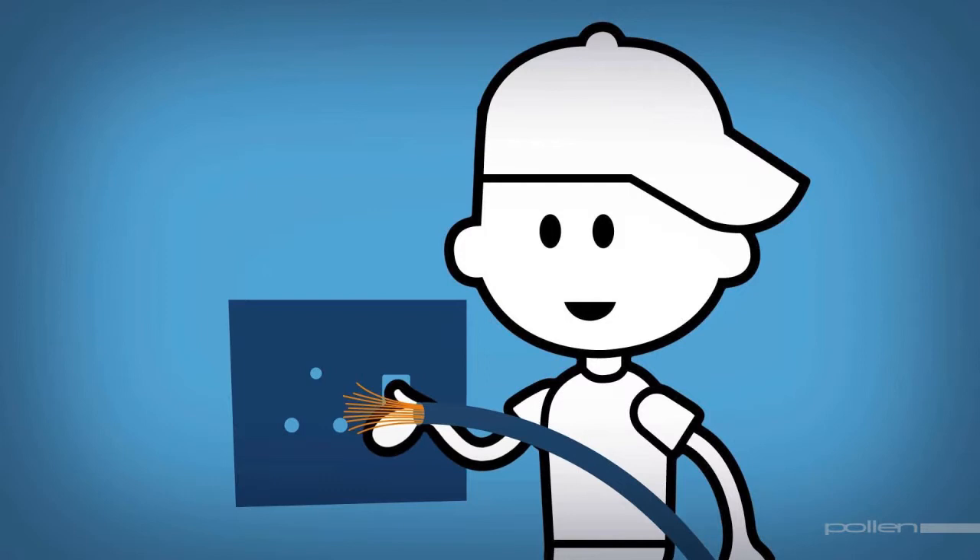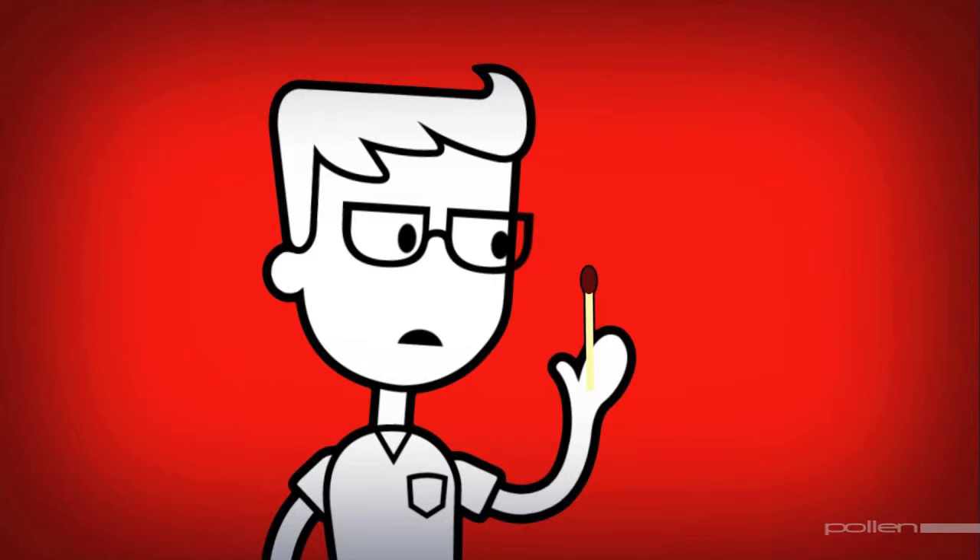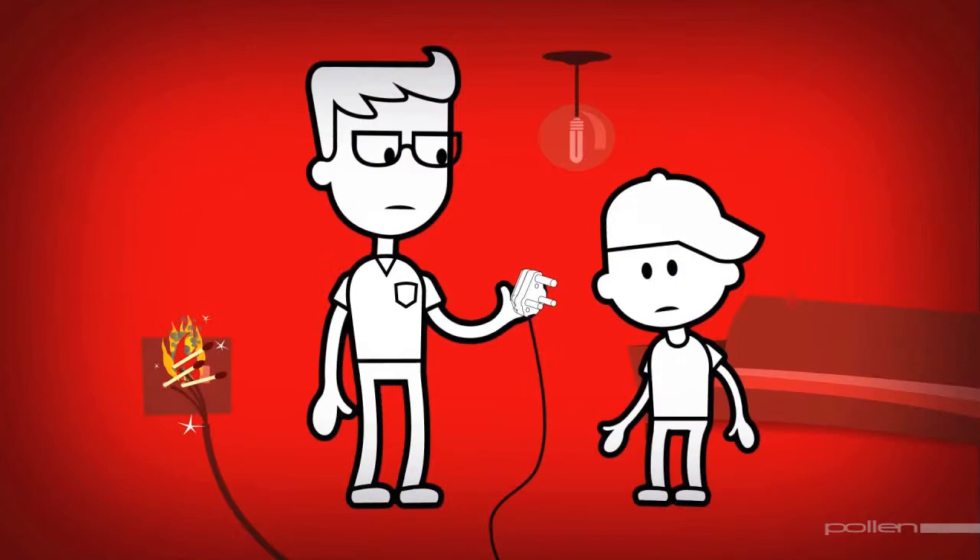The first rule is to respect the power of electricity — at home, at school, in the street and everywhere. Never insert bare wires into wall sockets or support the wires with matchsticks. This is a fire hazard and should be avoided by always having a plug attached to the wires.